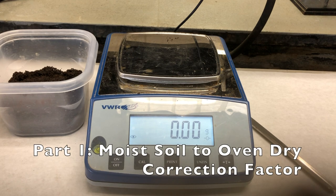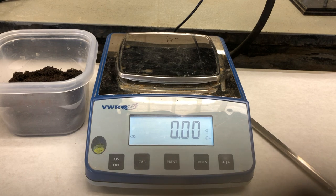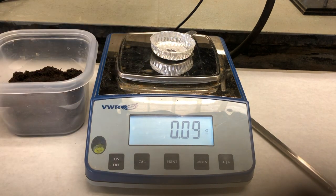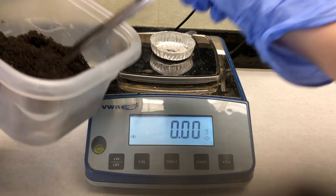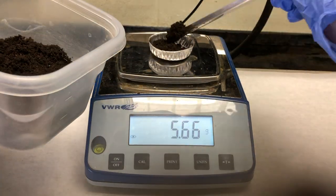Since fresh soil is used in this procedure rather than air dried soil, it is necessary to complete a moist soil to oven dry correction factor. To begin, weigh the empty tin and record. Then tare the scale and weigh approximately 10 grams of fresh soil into the tin and record the exact weight of soil added.